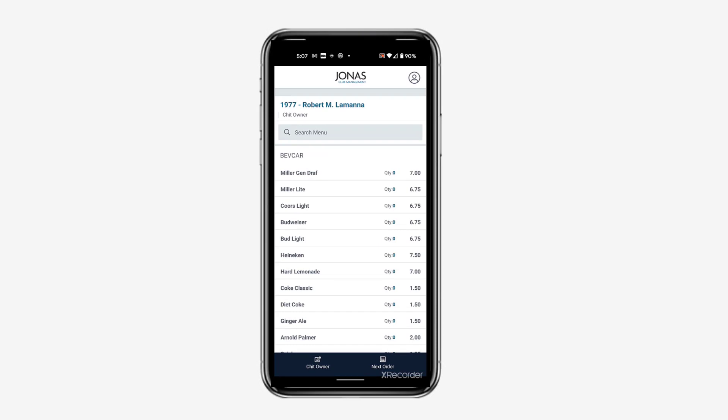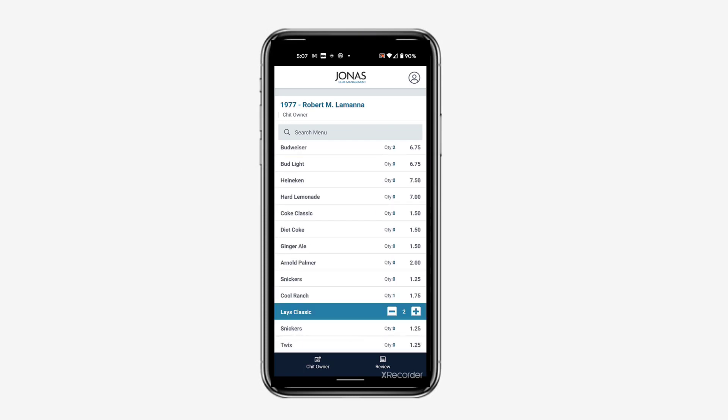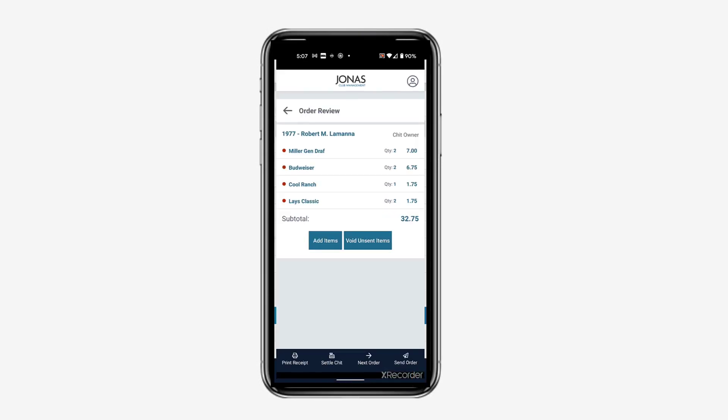Now you can go ahead and add items from the menu. To add an item, tap on the item, then optionally tap the plus or minus sign to adjust the quantity. After adding the applicable items, tap Review to view all items and their quantity.